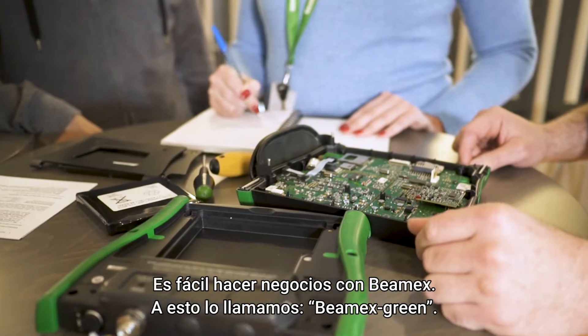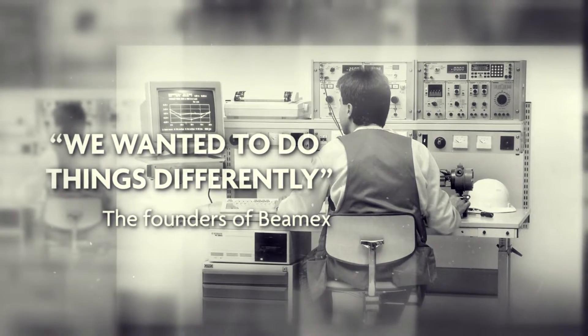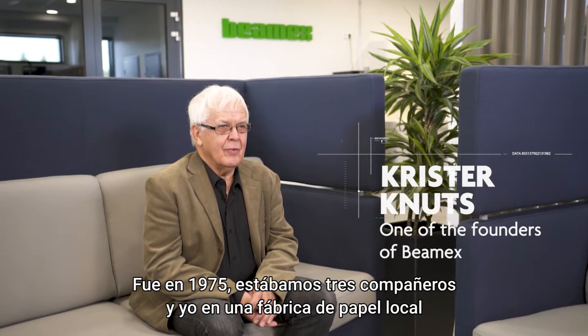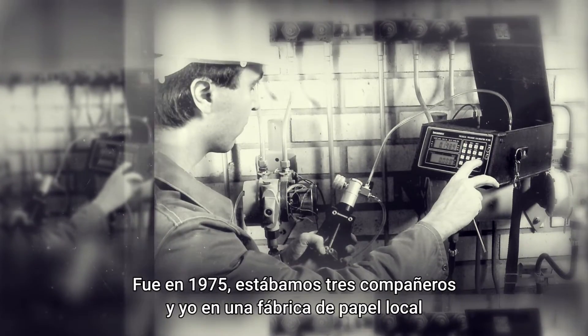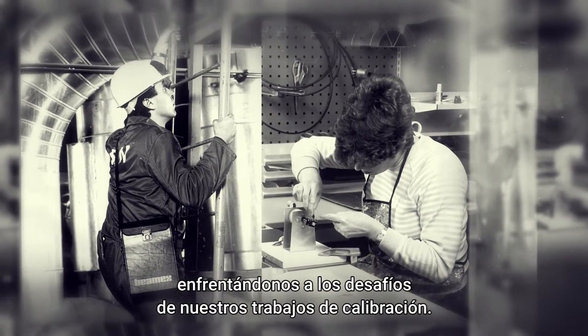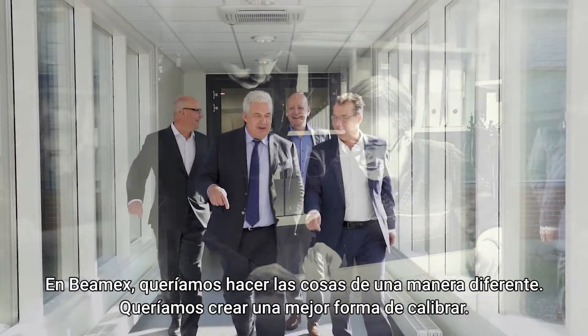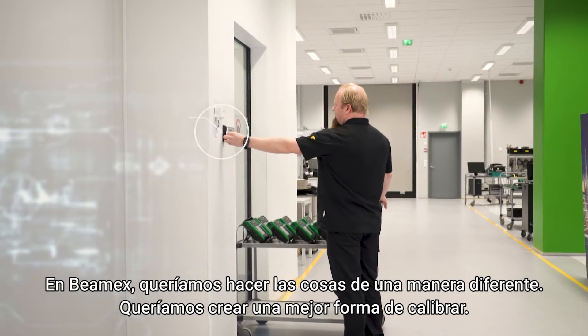This is what we call BMX Green. The year was 1975. I and three other colleagues from the local mass and paper factory had challenges in our calibration work. At BMX we wanted to do something different — we wanted to create a better way to implement calibration.